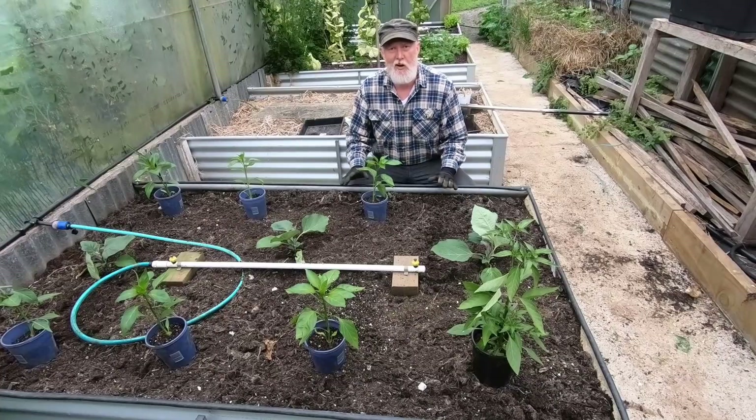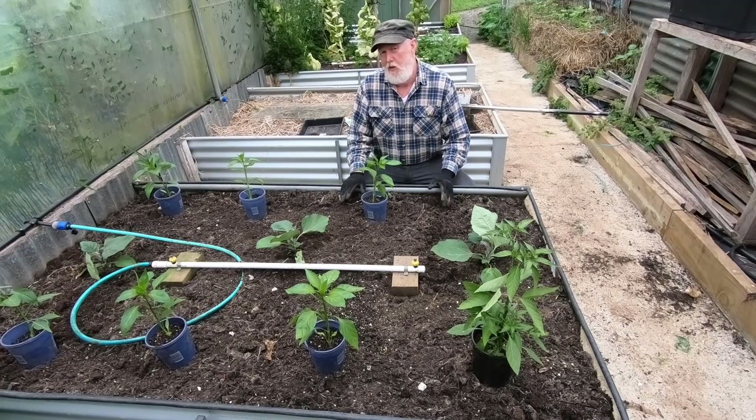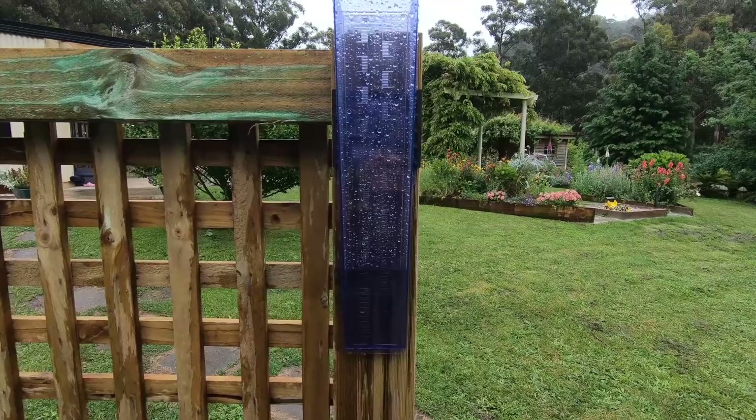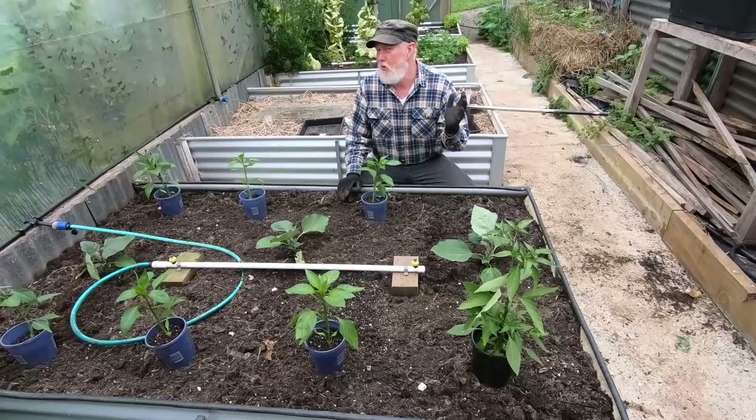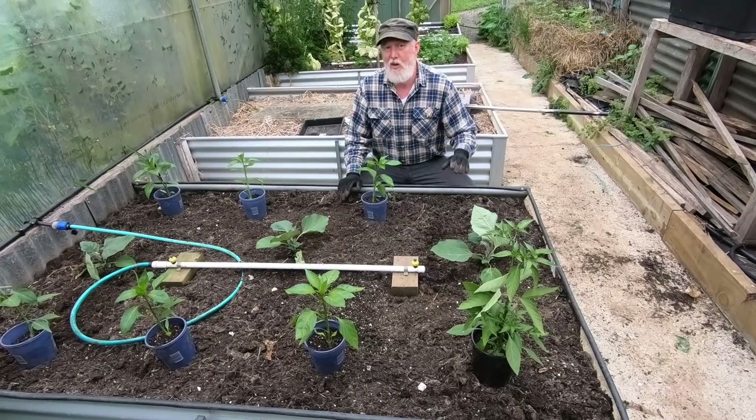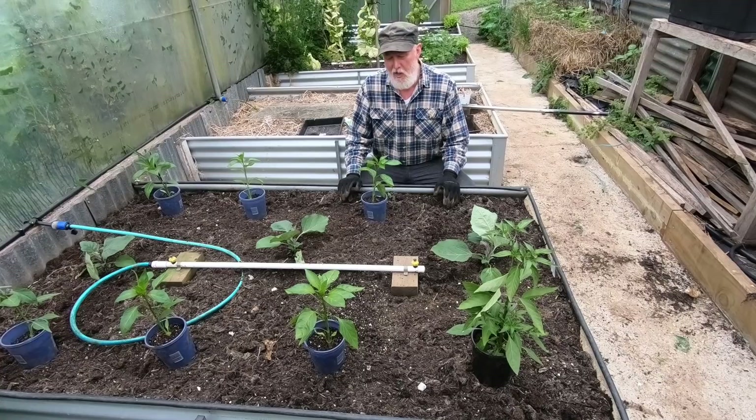I didn't actually intend to make a video about this but it was something I really wanted to show you. I'm in the greenhouse today, it's a rather rainy day so a good day for working undercover. I wasn't going to make a video because the audio on this sort of rainy day is pretty bad in here.